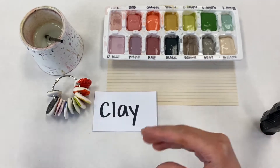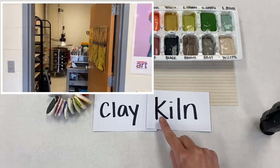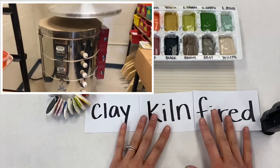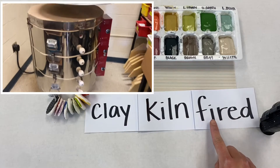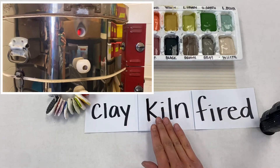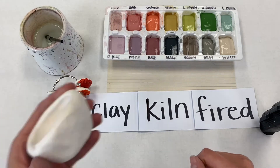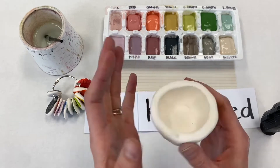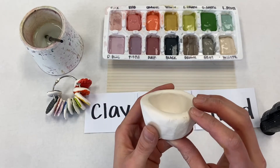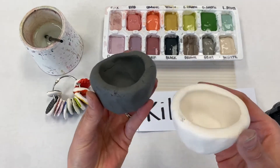Your clay project has been put inside of the kiln. The kiln is kind of like a clay oven and it has been fired. Fired is kind of a fancy word for it's been cooked or baked. So your clay project has now been in the kiln and it has been fired, and once clay has been fired once it looks like this. Now your clay project is hard, it is white, and it's also really, really fragile.